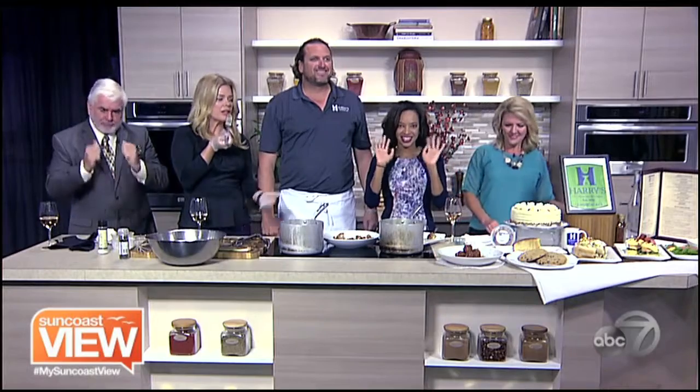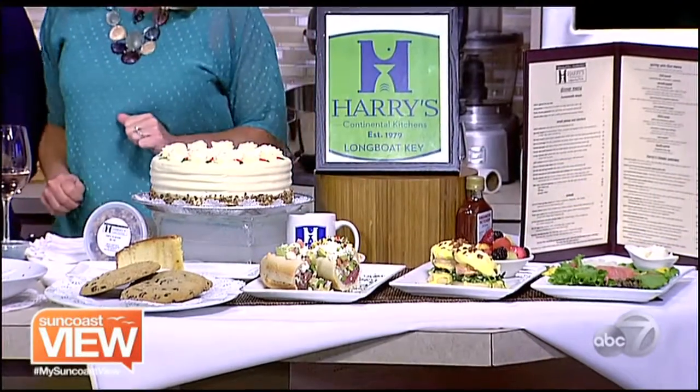Cliff, great to have you. Mickey, you as well. We hope we get to see both of you again very soon. Enjoy the rest of your day and be sure to take some time and enjoy the Suncoast view. I need the rum cake. The rum cake is fabulous.